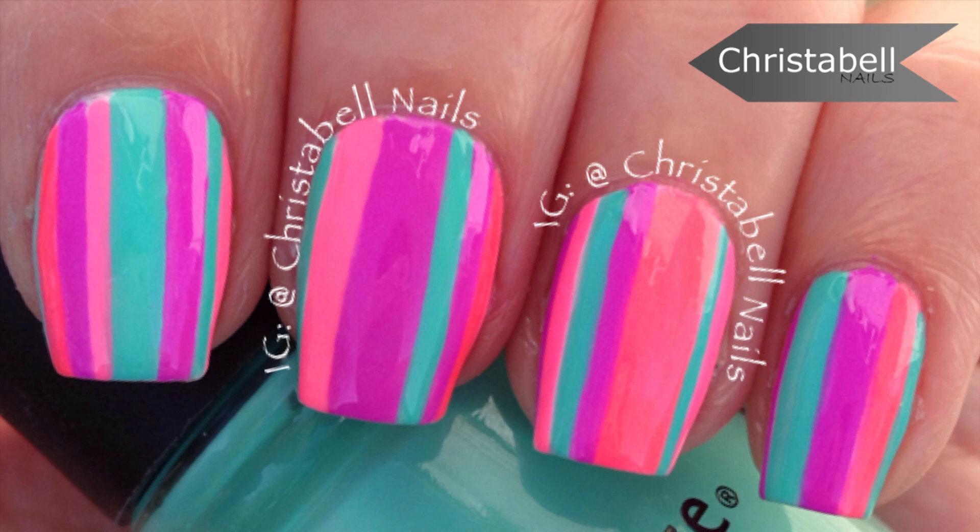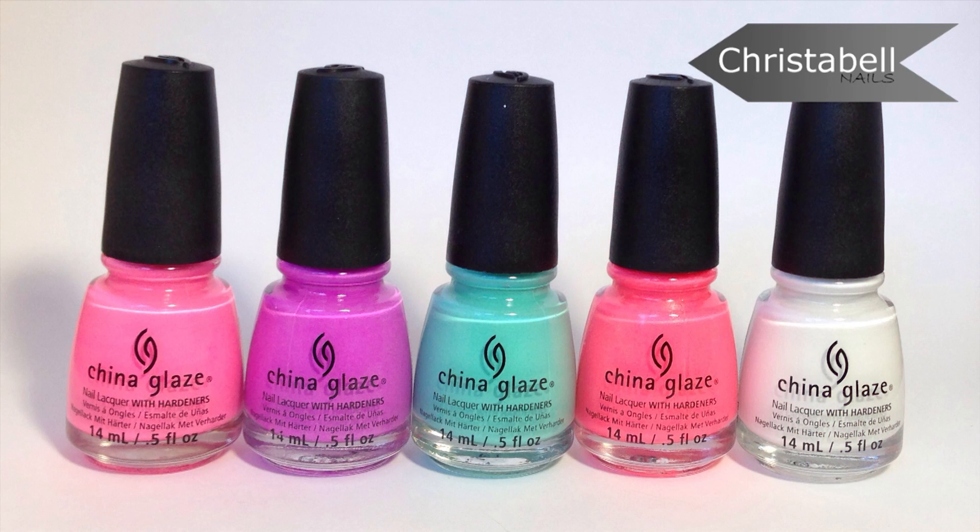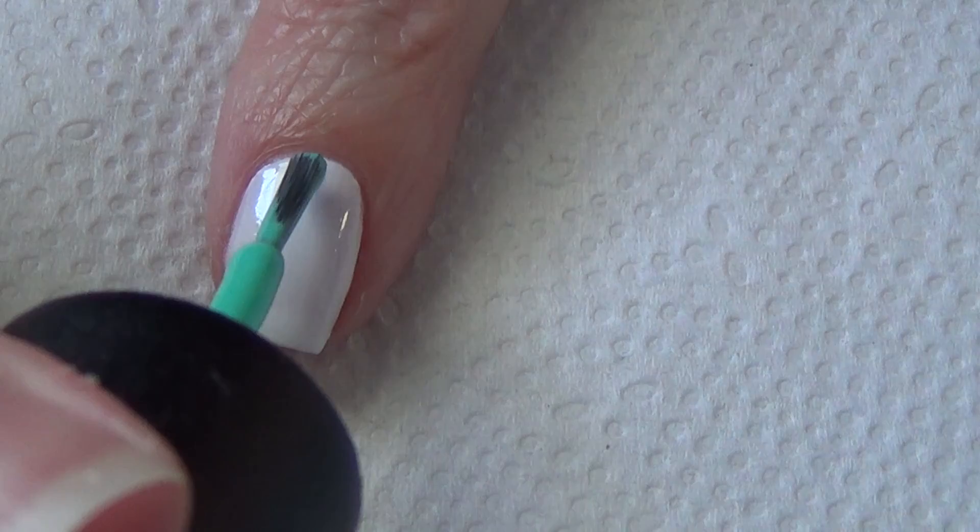Today's quick and easy tutorial features a striped pattern. For this design you'll need a thin art brush along with an assortment of polishes. The ones I've used are pictured here and will be listed below.